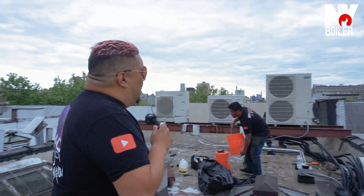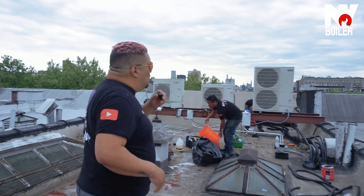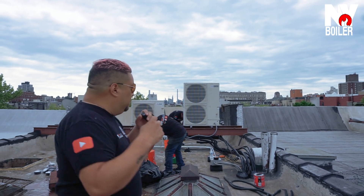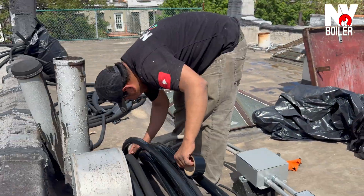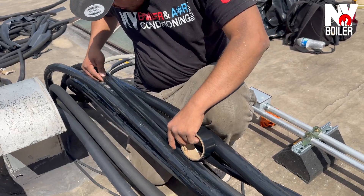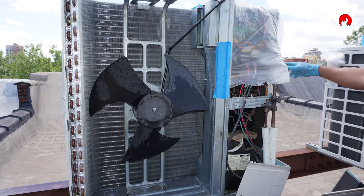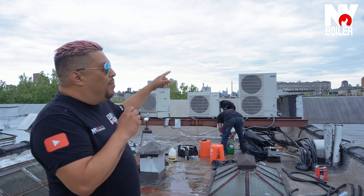So guys, what are we looking at? These are condenser units. Just to give you a little FYI, what we're doing today — we're actually doing an installation on all the piping, the copper piping, also known as line sets. And we're also doing the PMs on the condensers — we're chemical cleaning the condenser coils. That's exactly what we're doing right now.